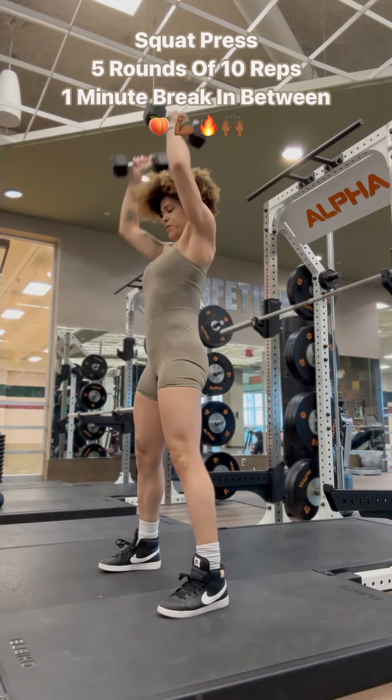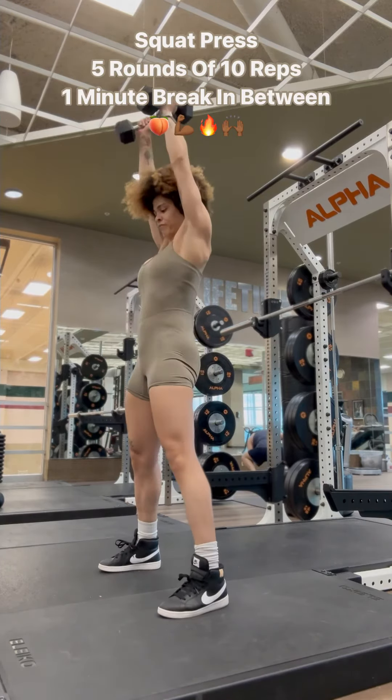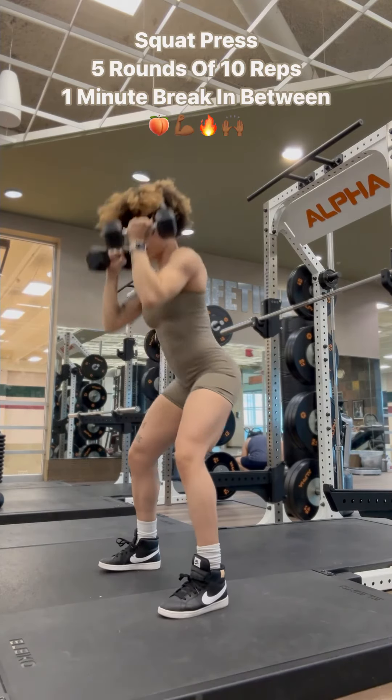Next up, one of my favorites — a full-body squat press. Drive those hips back and down, push through your heels, and push those weights all the way up, keeping that core nice and tight and engaged. You versus you, ladies. Let's get in.